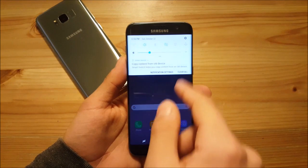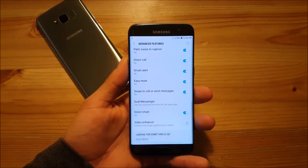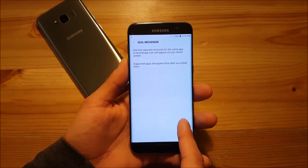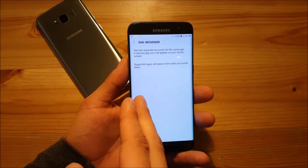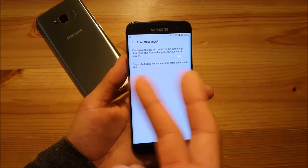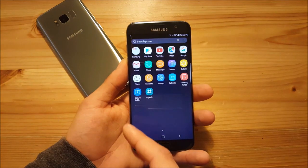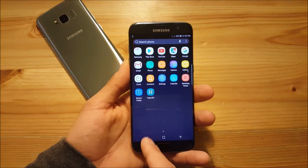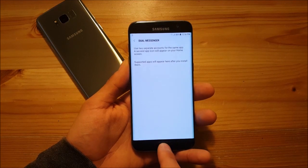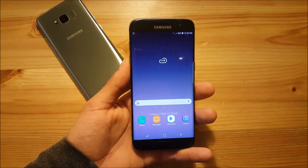This ROM also includes Dual Messenger. If you go into Advanced Features, you can see the Dual Messenger option. This lets you use two different accounts for apps like Facebook or WhatsApp. The Galaxy S8 on the left doesn't have this feature, so it's really nice to see it included here.